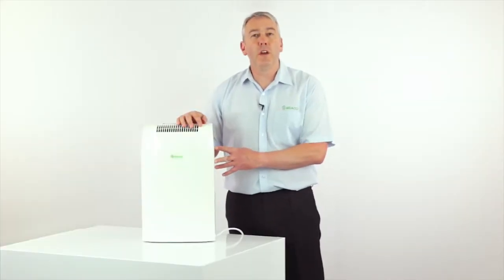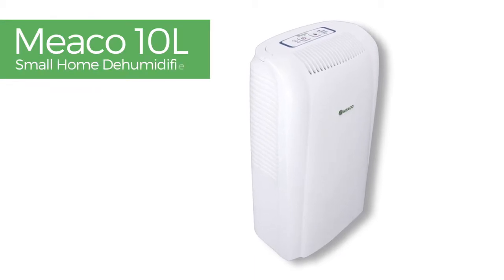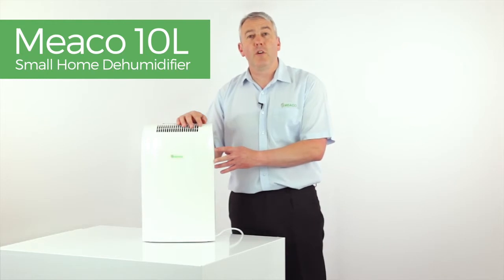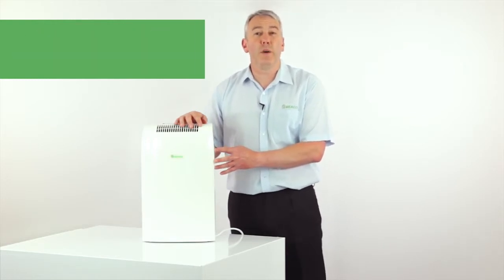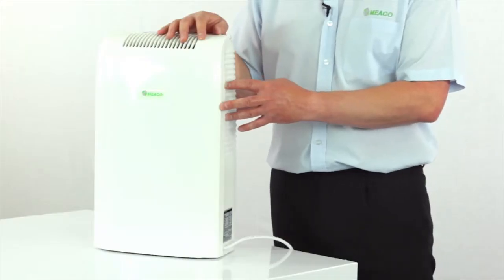Welcome to this product video for the Miko 10 litre small home compressor dehumidifier. If you're looking for a dehumidifier for a flat, an apartment or a smallish house up to around about three bedrooms in size, this could be the right machine for you.